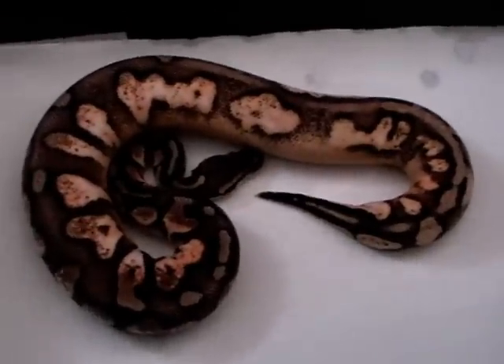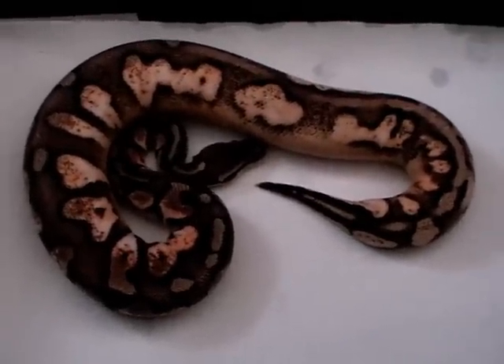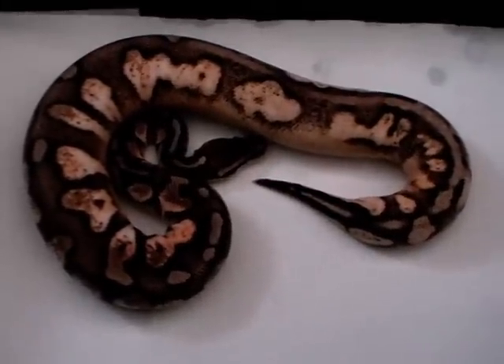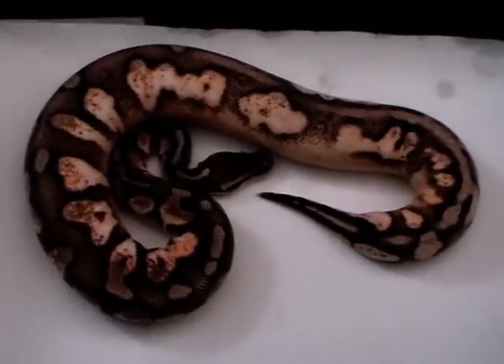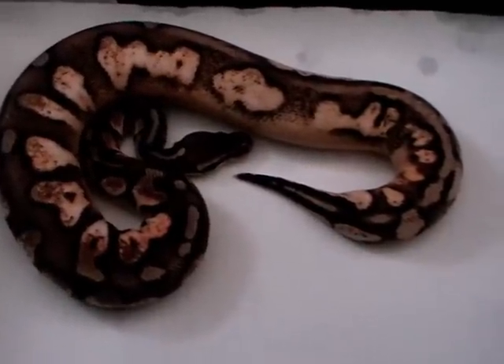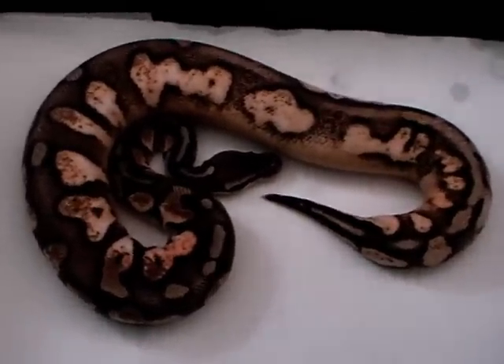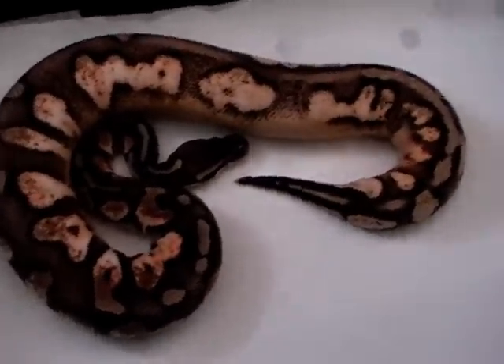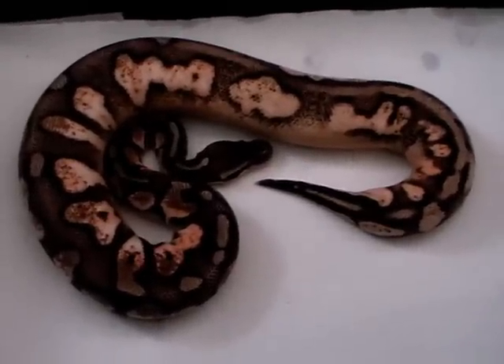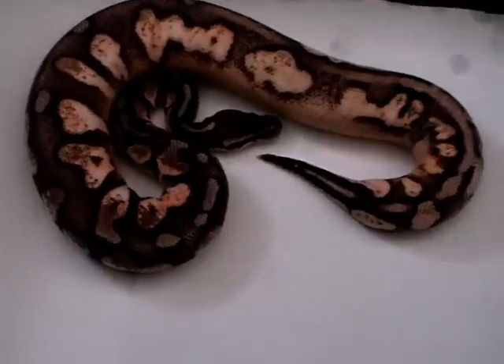I'll talk in English because some people asked me to, and Italian people can understand pretty well even if my English isn't so fluent — it's been a long time since I've spoken it regularly. We'll do all the video from now on in English. This is a male 208 pastel calico.